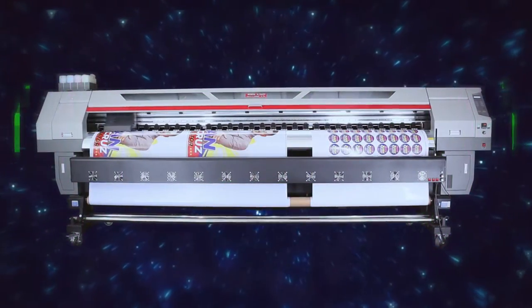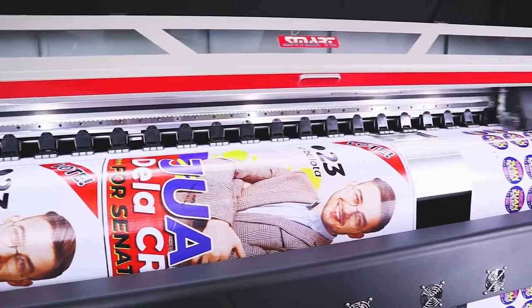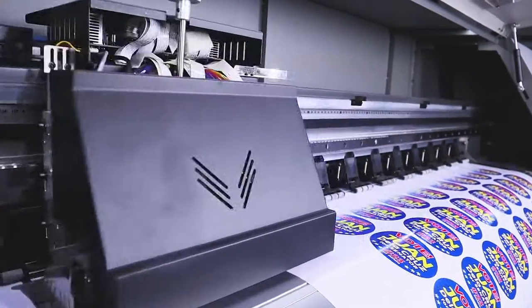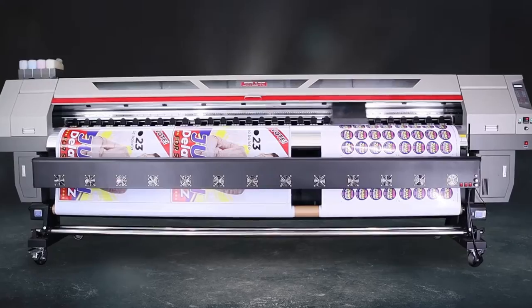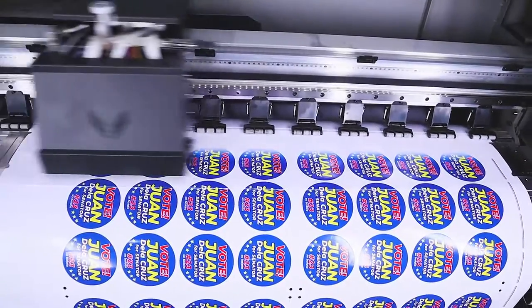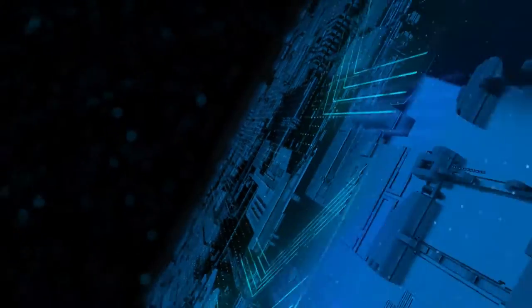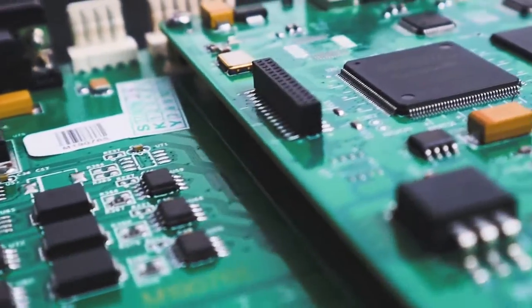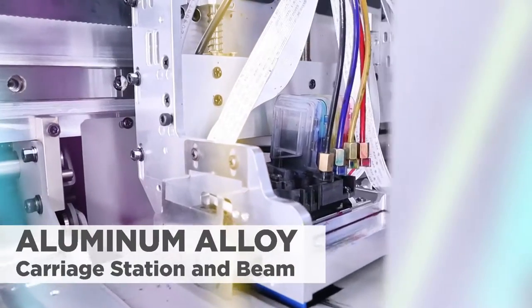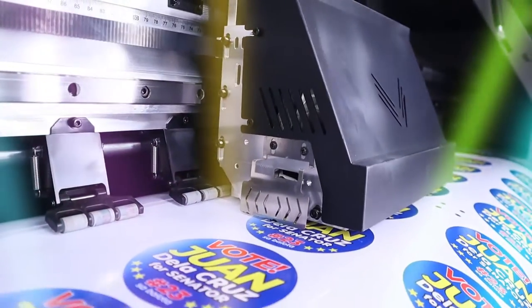The new smart Epson i2-200 is a large format eco-solvent printer that produces quality and speed for mass production printing businesses. It features high integrated boards and an imported power control system for stability and efficient performance. The carriage station and beam are made of aluminum alloy for durability and printing accuracy.